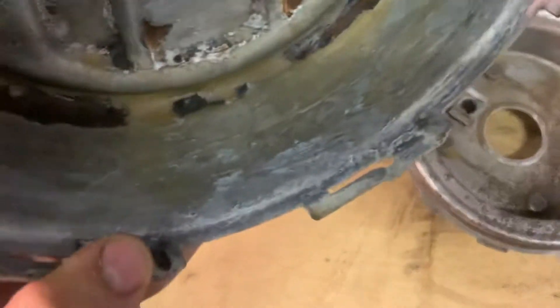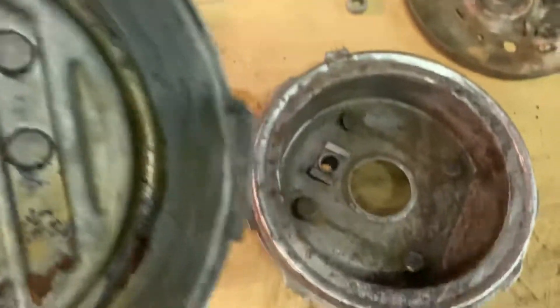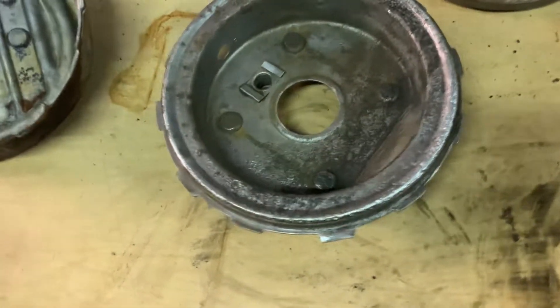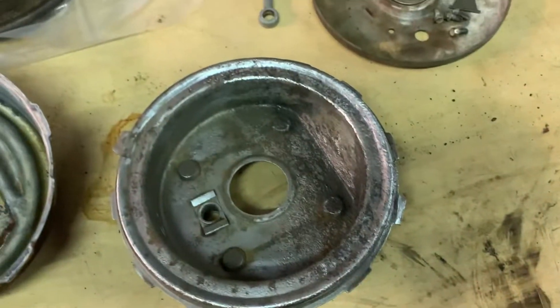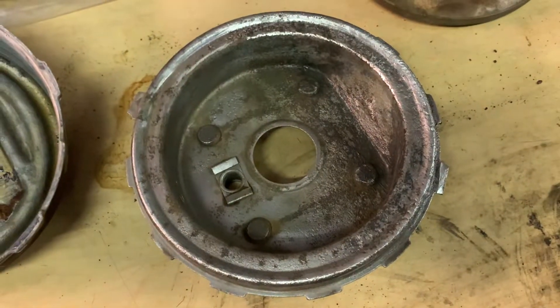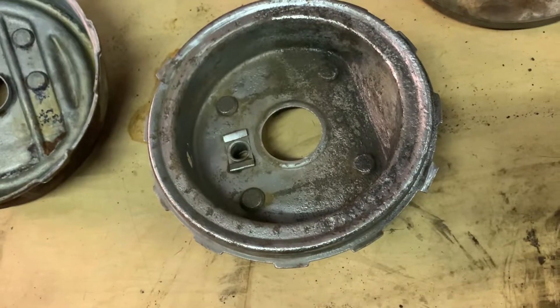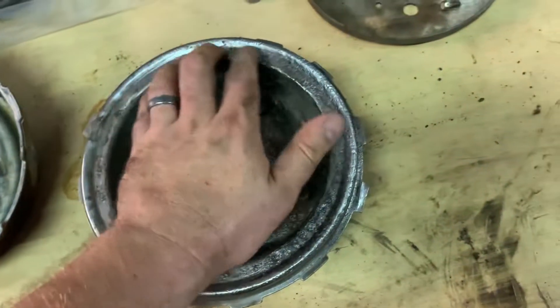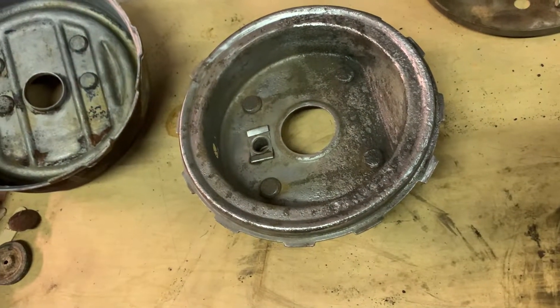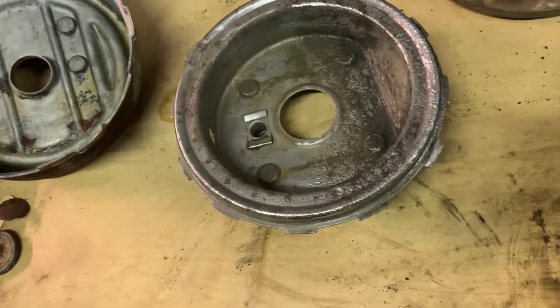It's a little rough inside of here too, but not as bad. I think that'll clean up okay with some sandpaper. But after much thought, I think I'm just going to clean it up a little bit more and do a skim coat of JB Weld over it, let that cure, and then sand it down until I have a smooth surface to mount everything back together.